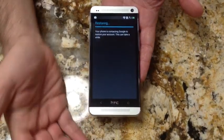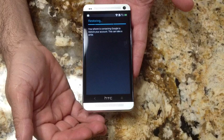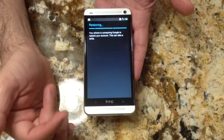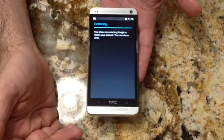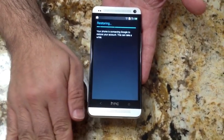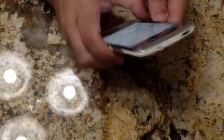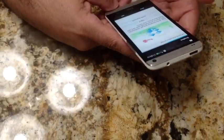I'll put in my Google information. It's now doing standard Google setup — going through registering this phone with my existing Google account, determining if any restoration needs to take place, syncing contacts, and doing email. Pretty standard Google implementation. A couple of steps ago the setup was very proprietary to HTC, but now we're back to the standard Android experience. I'll hit next and won't set anything else up.